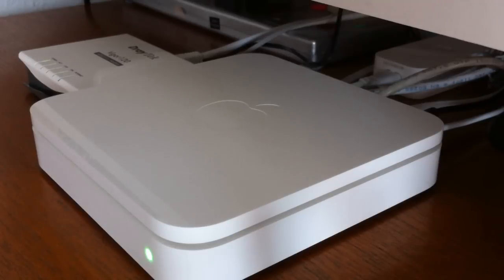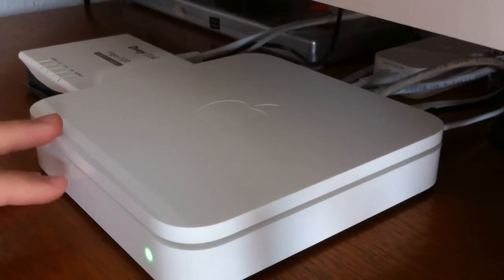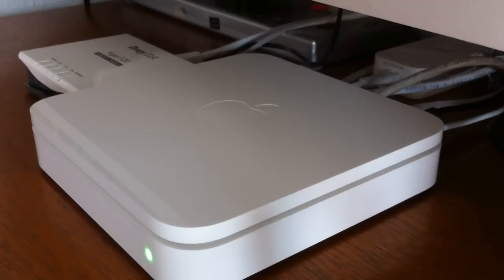The gigabit ethernet ports in this are very, very fast. They perform at 1000Mbps and file transfer speeds do reach very close to that maximum speed.